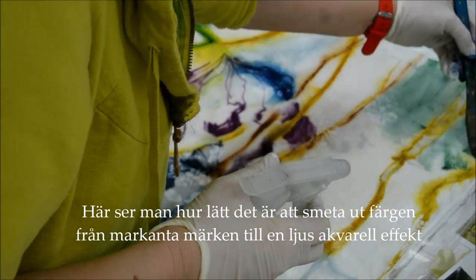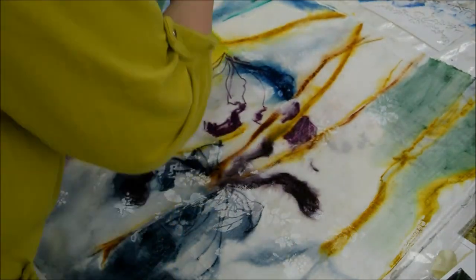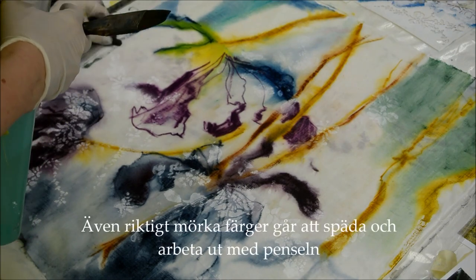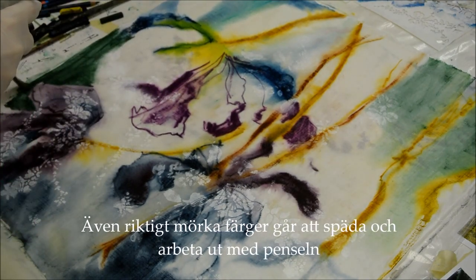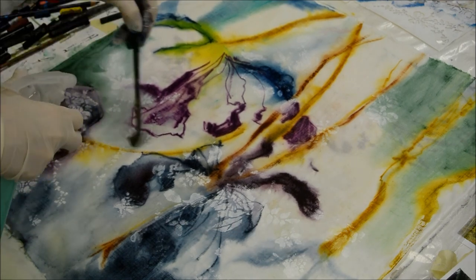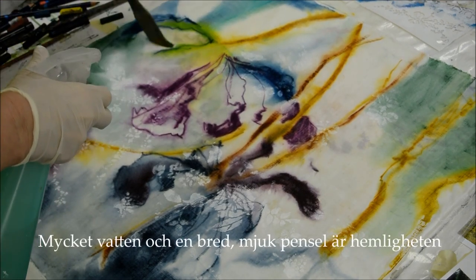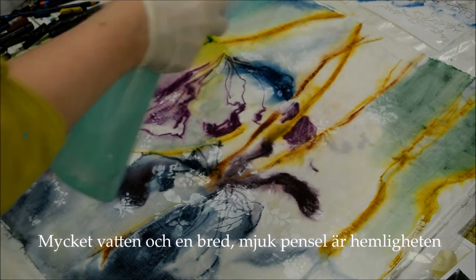You can see how easy it is to work the color out into the wet fabric and get this light watercolor effect. Even really dark areas, as you can see on the left-hand side, can be worked out with the brush. Sometimes I want a bit of shadow but I can work it out so I don't get hard lines. Lots of water and a broad soft brush is the secret to the whole thing.